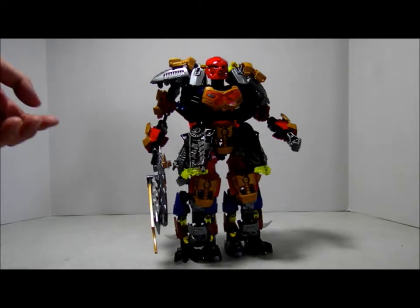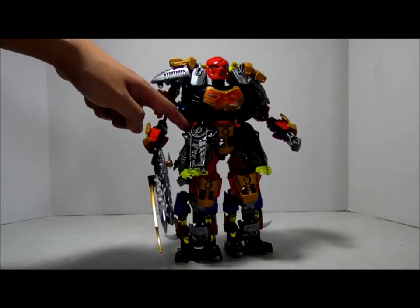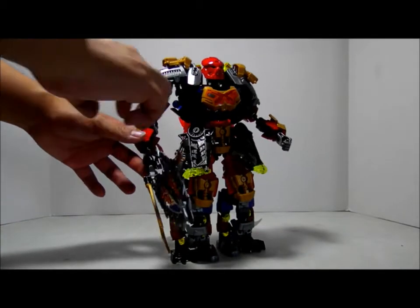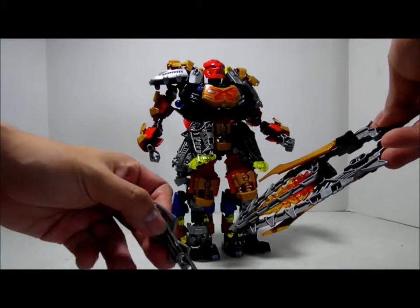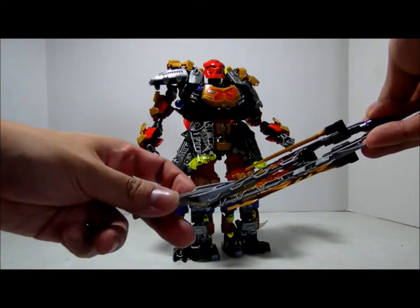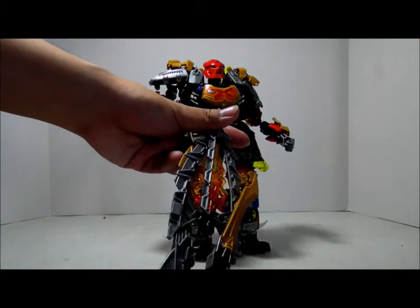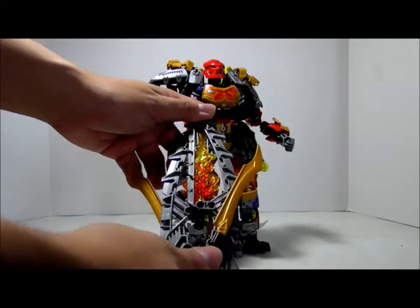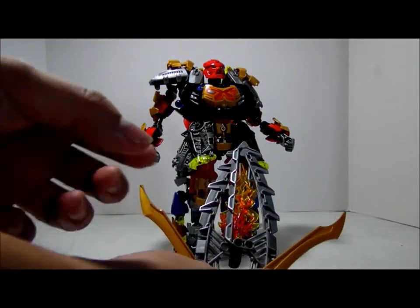We have boomerangs on his waist and his sword. Let me take his sword out. Here we have the new product — the new version of the Stinger or something. And here is his sword.